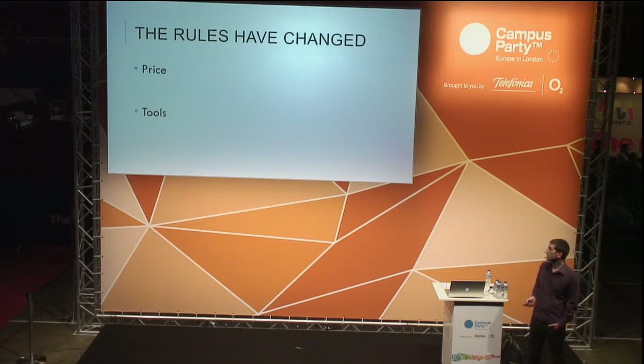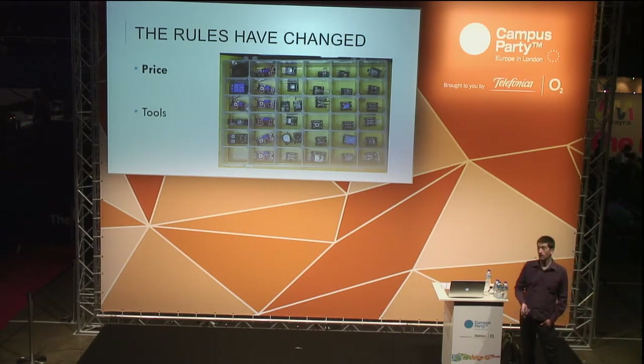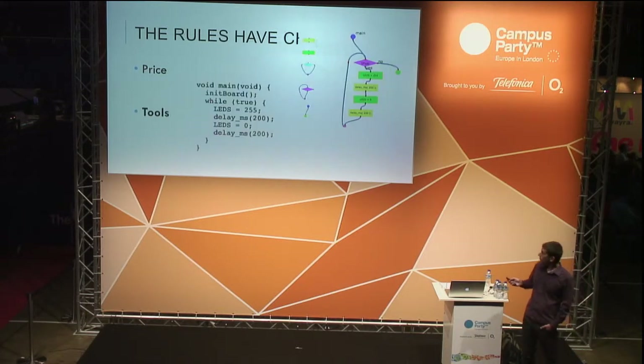But now it's not like that anymore — the price has dropped a lot and the tools are much different. Nowadays you can get a whole pack like this one with hundreds of sensors, and it will be under 50 bucks. It will provide you enough fun for at least one year or even more if you have the imagination to create more complicated projects.